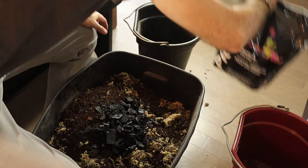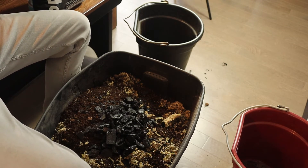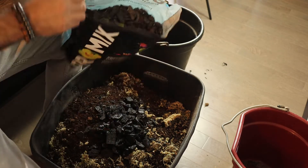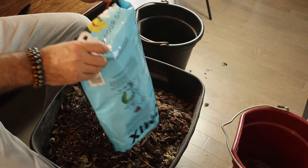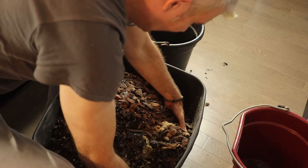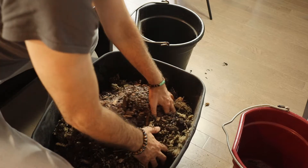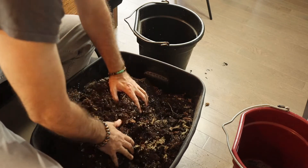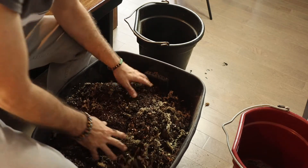Last but certainly not least, we have our orchid mix. Alright, time to mix all this up and make a mess. I'd suggest doing this in your garage — not necessarily in your kitchen.